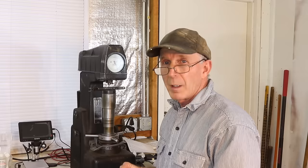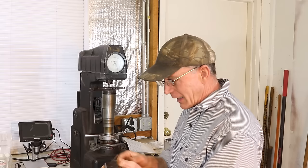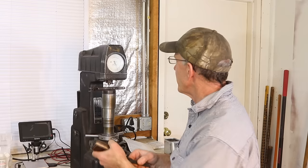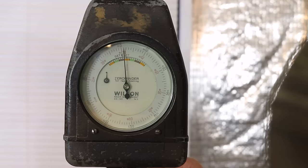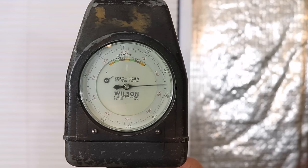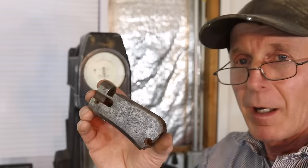Now we're going to make a big jump forward time-wise. We've got a 1892 receiver — I don't have the lower tang for it, so we're going to test the side of the upper tang. This one's serial 402,000, so that puts it about 1906–1907. We expect this to be mild steel. We release the weight and we're at 69 on the B scale — a little lower than expected, but certainly a mild steel receiver.